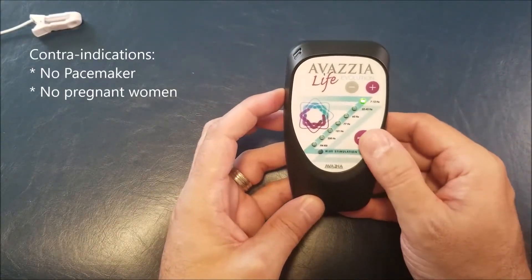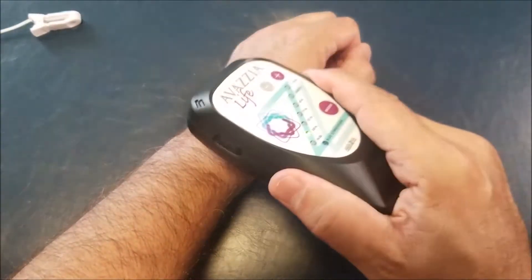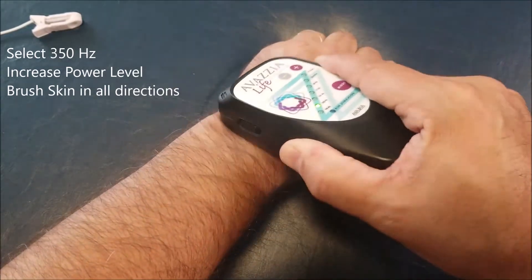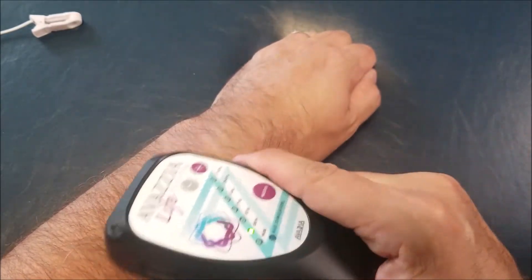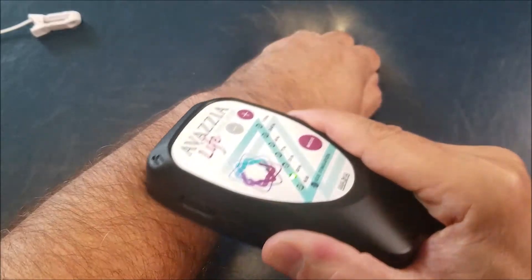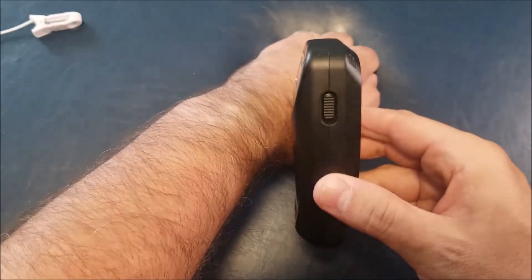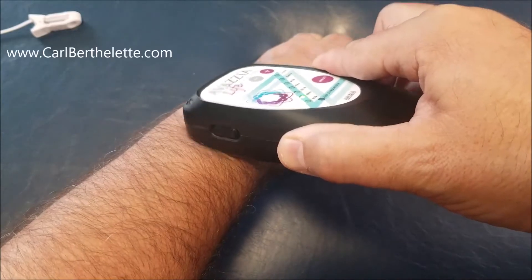If you have a pain issue, go to 350 Hertz. Let's assume the pain is in my wrist — I will use the device, put it on my skin, and increase the power level up to a comfortable tingling sensation. I can hold it still or move it as I wish, and then brush the skin where the pain is. If the pain is at a very small point, go a bit larger. Brush in all four directions — up and down, then left and right, and little circles as well. You want your skin to move a little bit, with good skin contact. There is a little angle to the device, so sometimes you need to lift the back of the device slightly to get very good skin contact.